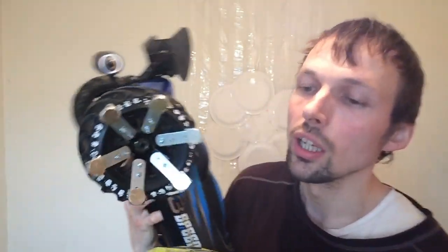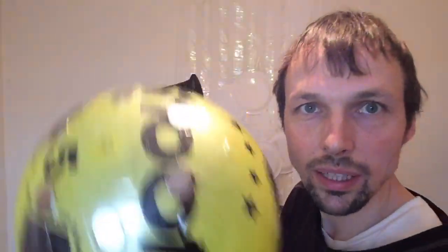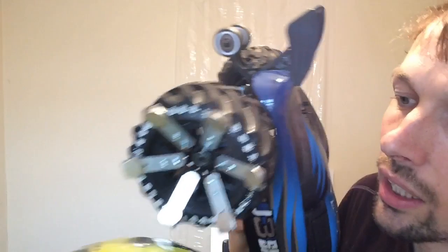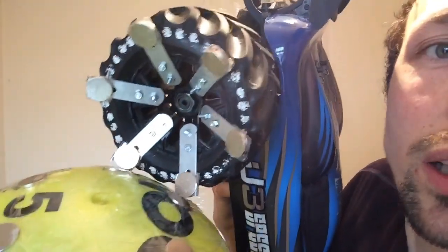Let me show you. The car is quite heavy and I'm holding it in one hand and the ball in the other, but I'm gonna demonstrate how I attach them. Basically there are six magnets on the ball and six magnets on the tire. As you can see, the two are already attached.